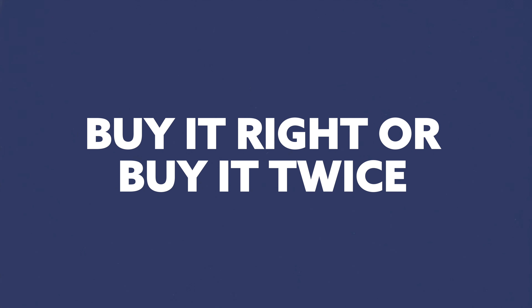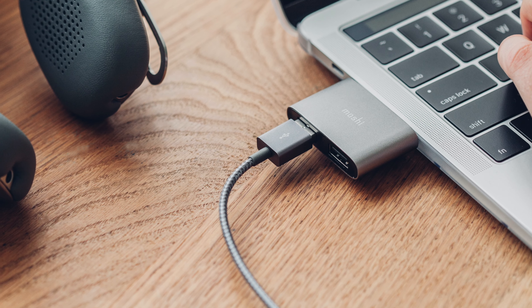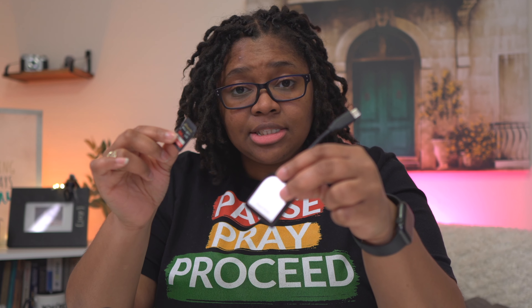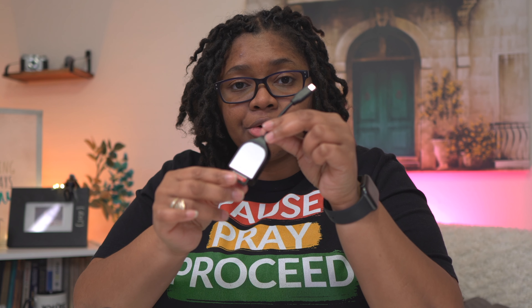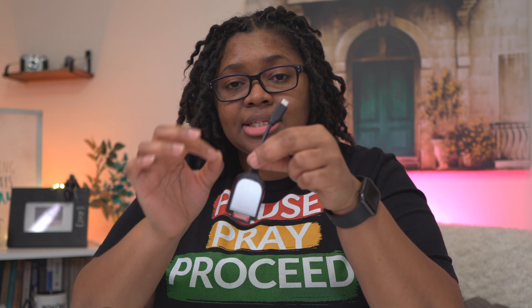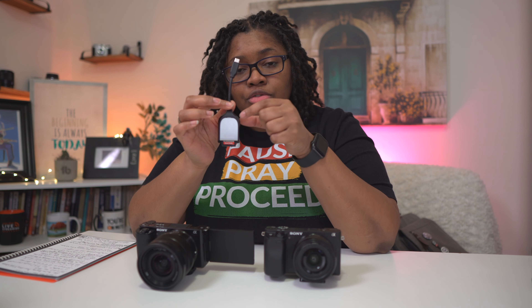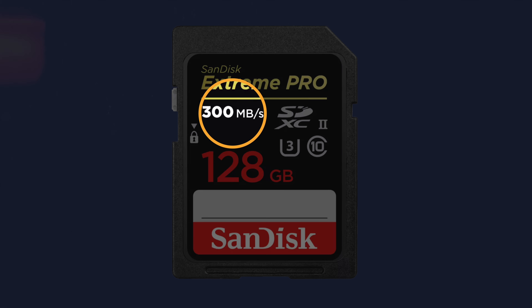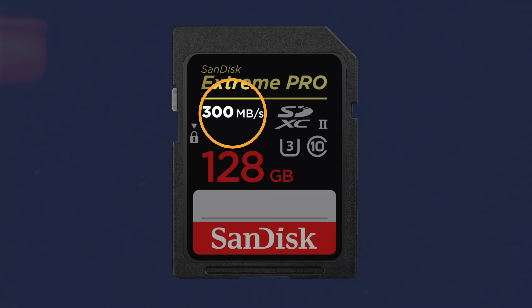This can go up to a UHS-II card. I know that doesn't mean anything to you right now, but this is one of those things where you buy it right or you buy it twice. Even if you get the USB 3.0 one, it's still really good — it's just going to need some kind of adapter or converter. The way this works is you take your SD card and put it into your card reader. These work best when you have a SanDisk card and a SanDisk card reader — you will get the maximum speeds when transferring data from the card to the computer. The numbers on the front of the card don't mean anything when it comes to use in the camera.